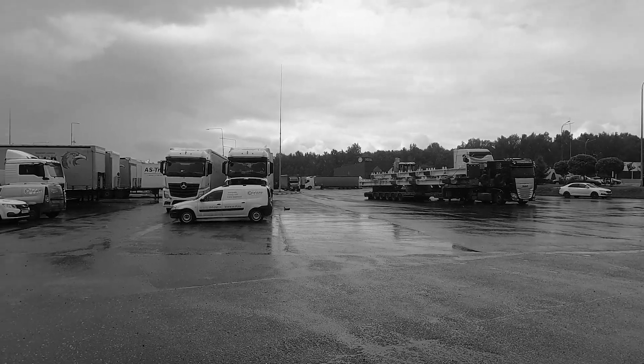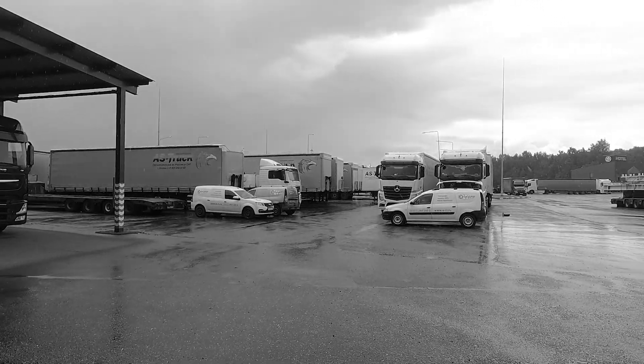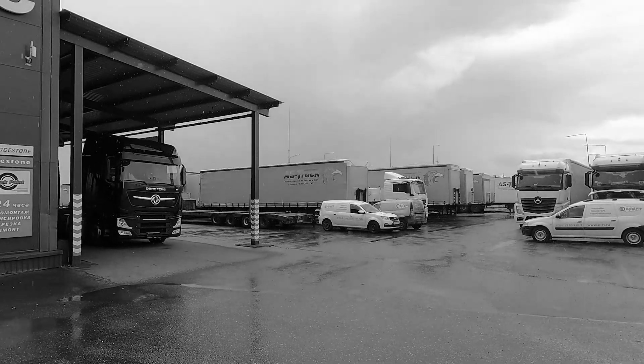As you can see, the weather is really nice — it's raining, it's windy, and it's actually quite cold for June. But nothing can stop us from making a great video for you.